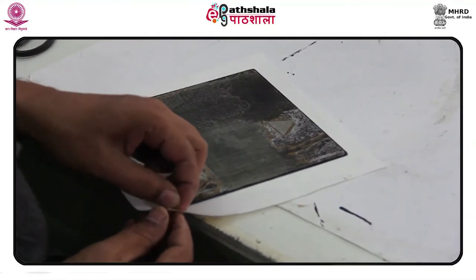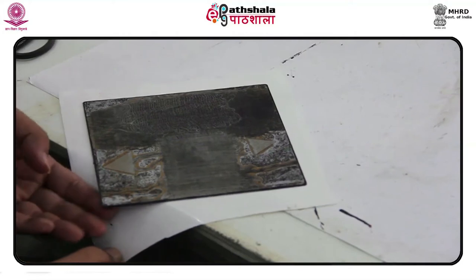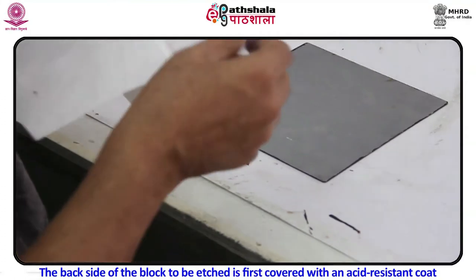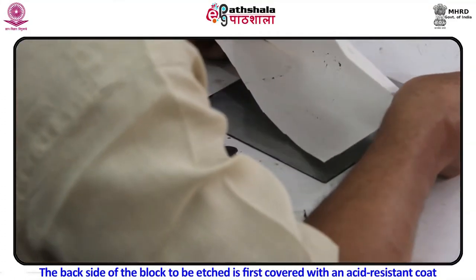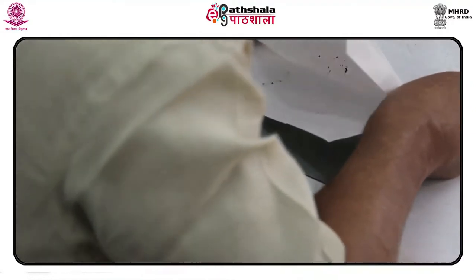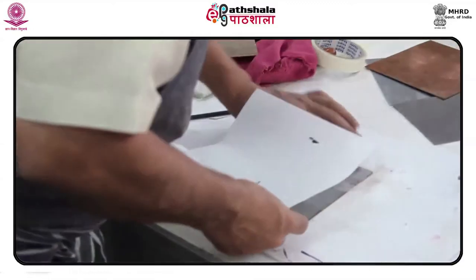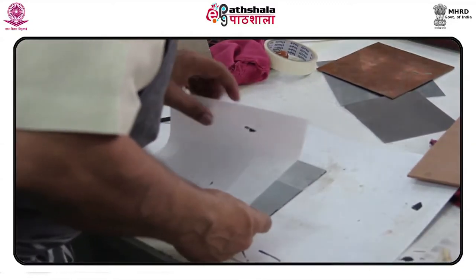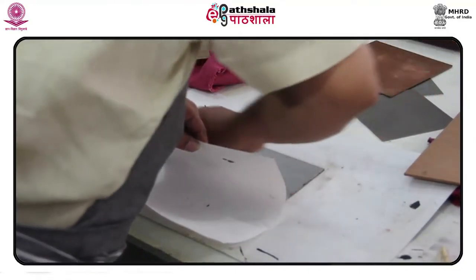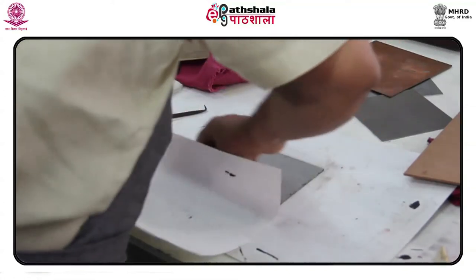Areas where no etching is to be done are stopped out using stop-out solution. The back side of the block to be etched is first covered with an acid-resistant coat, either black japan or a plastic sticker. During the etching process, the plate has to be backed up carefully with shelf paper using rosin-based varnish, or by scuffing and painting with enamel paint.